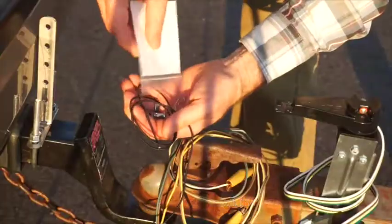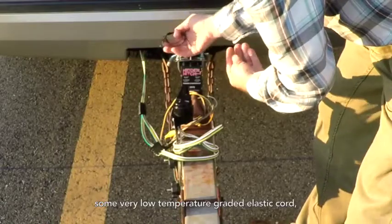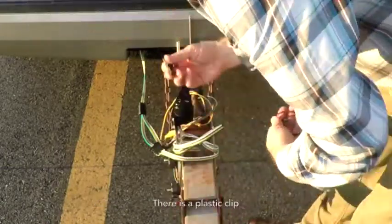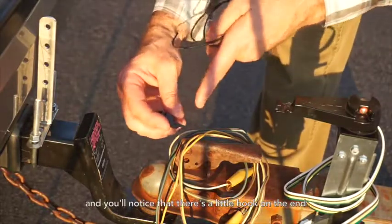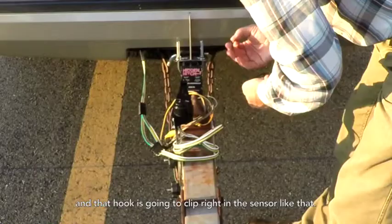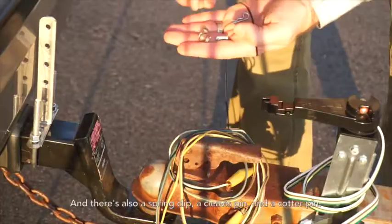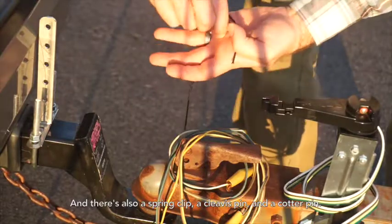Also in the bag you'll find some very low temperature graded elastic cord. There's a plastic clip, and you'll notice there's a little hook on the end, and that hook is going to clip right in the sensor like that. There's also a spring clip, a clevis pin, and a cotter pin.